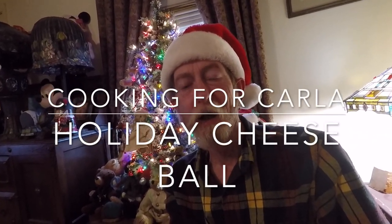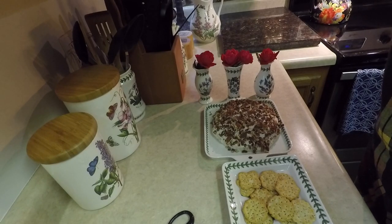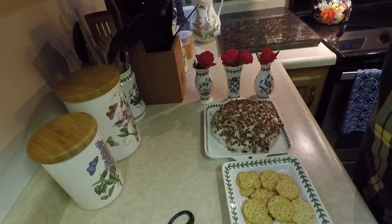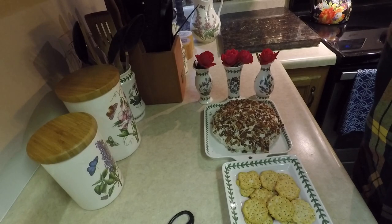Hey Carla, it's the holiday season. Christmas time, trees lit. That can only mean one thing — time for another recipe. So today Carla, we're making one of mom's holiday dishes. This is our holiday cheese ball made with cream cheese and some veggies. It goes great with crackers, great for hors d'oeuvres, great for snacks at your holiday party. Very easy to make, very quick, very tasty, and a little bit different from most regular old-fashioned cheddar cheese ball stuff you normally see at parties.